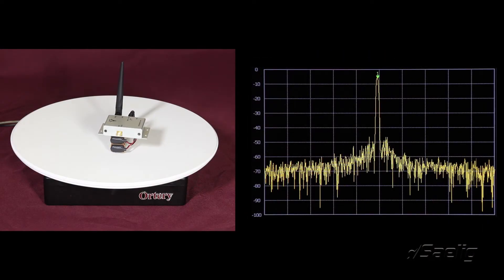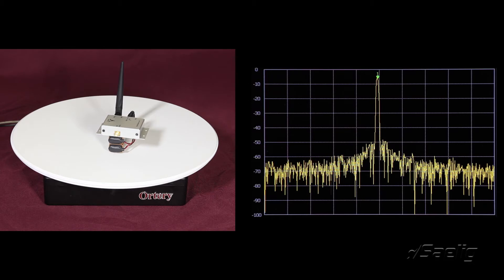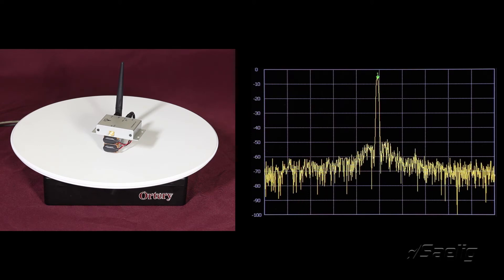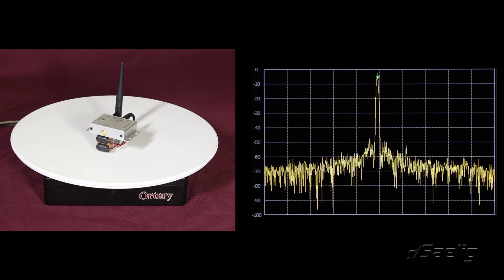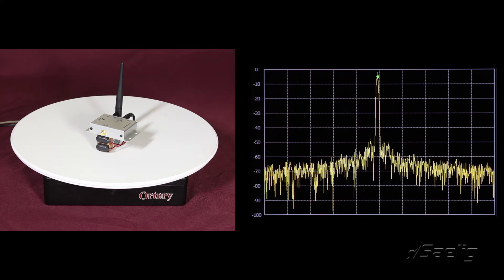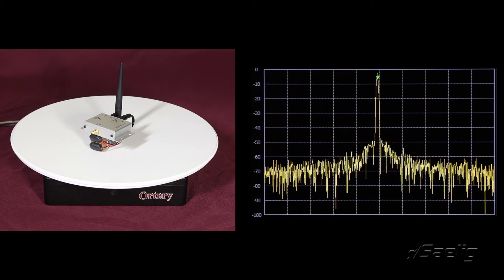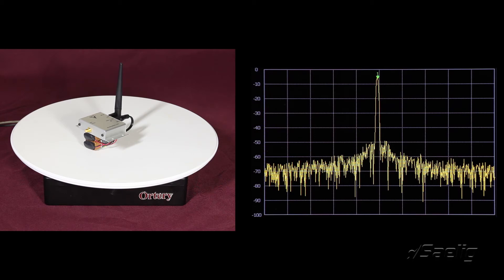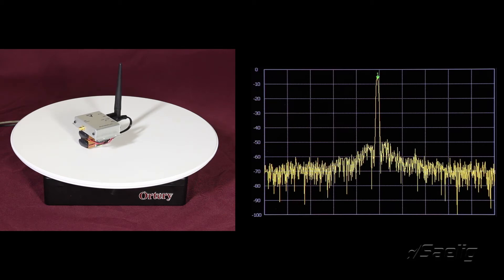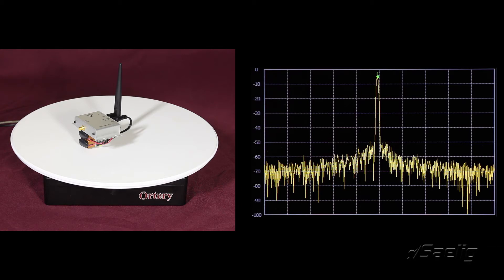Here we have the RF source on the turntable. Every few seconds it's stepping about nine degrees and will continue all the way around until it reaches 360, then stop. We need to establish a reference level for the RF source when it's not in the box. The Winfreak 2.4 gigahertz transmitter is sitting on a pair of nine-volt batteries. The receiving antenna is a 10 dBi Yagi off to our right. We're stepping nine degrees at a time to develop the full 360-degree polar plot.